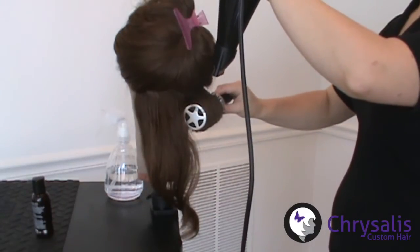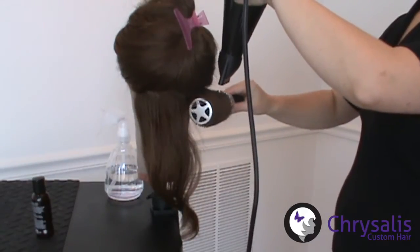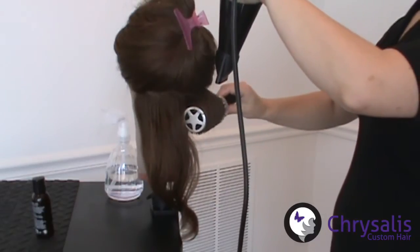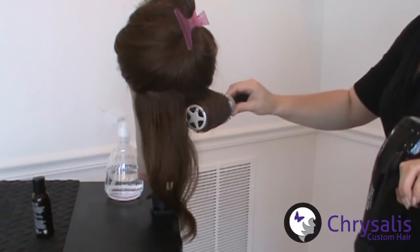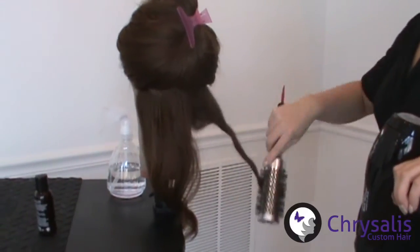When the brush is back at the base of the hair, continue to heat the hair for a moment. If you feel that there is still some moisture in the mid-length of the hair, gently unroll the brush, following with the dryer, and roll back up. Give the hair a moment without the heat before twisting to release the hair.